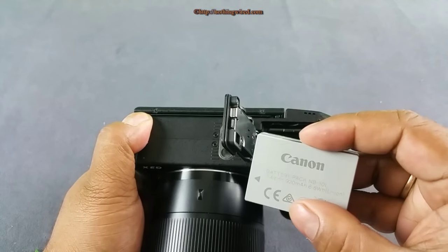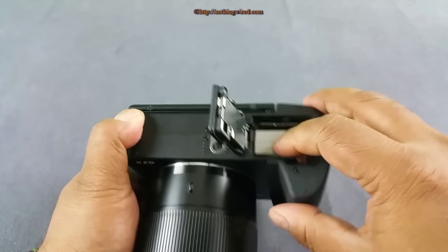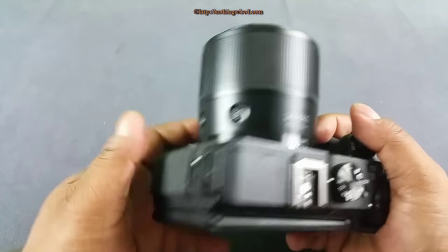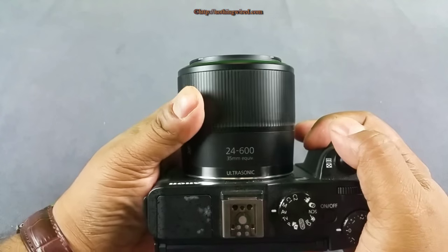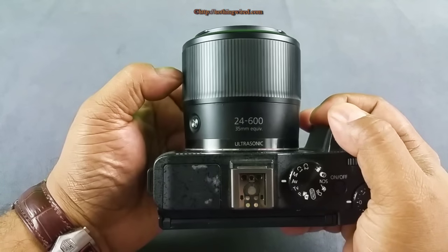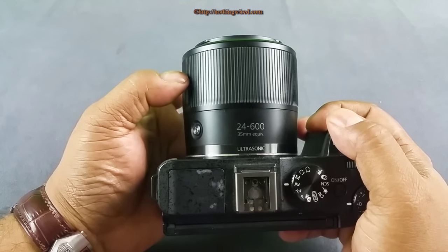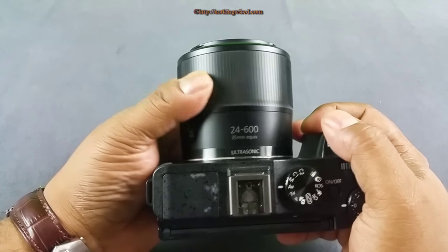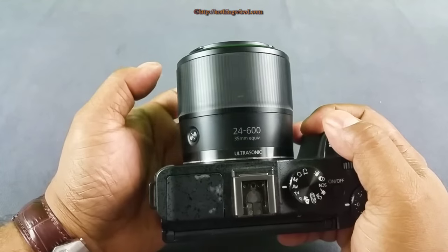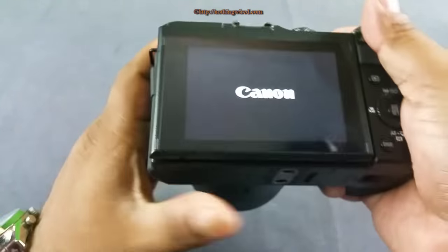Below you have the tripod mount and space for the battery and SD card. The battery is about 920mAh, so not much capacity. Now back to one of the best parts I like — this control ring. It's very smooth and a pleasure to use. You can customize it to have multiple functions across multiple shooting modes. I love these smooth rings.